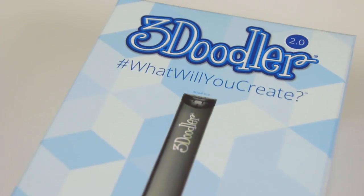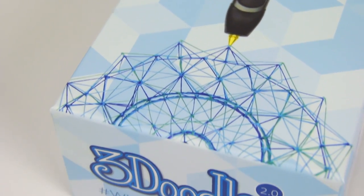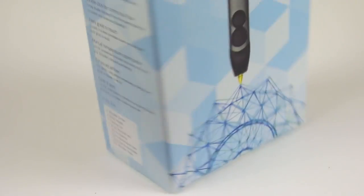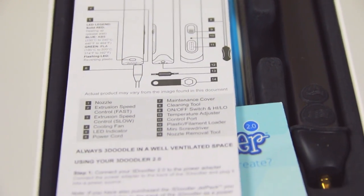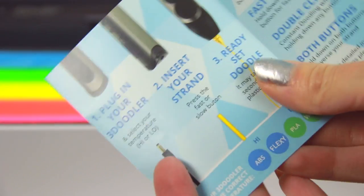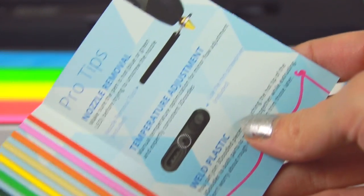Let's get into it. This is the 3Doodler 2.0 — well, the box for it. I'm just spinning it around to show you all the sides, which basically tell you that the pen gets hot and it lists the contents you'll find inside. Here you can see some plastic, the pen, and a couple of instruction manuals. This one's basically written in every single language, including the only one I know how to speak, which is a good thing. Then there's the quick start guide, which highlights some of the key points — it's kind of like 3Doodler 2.0 for dummies.